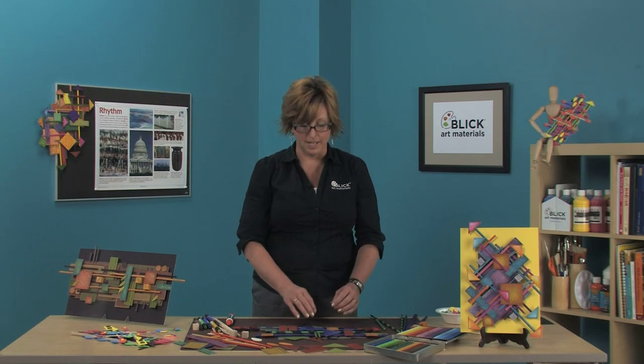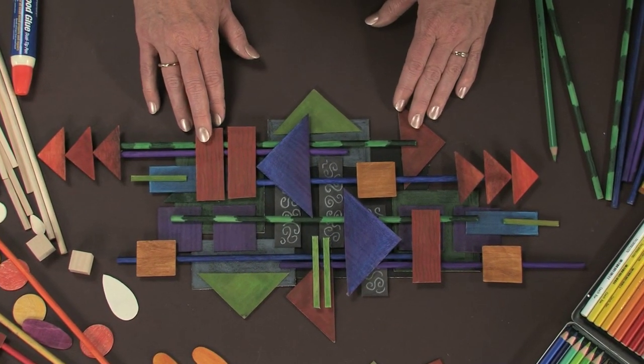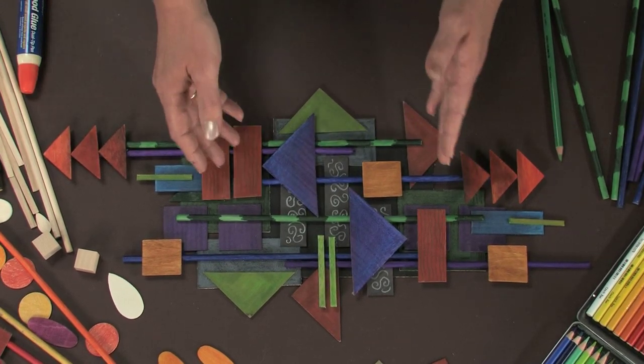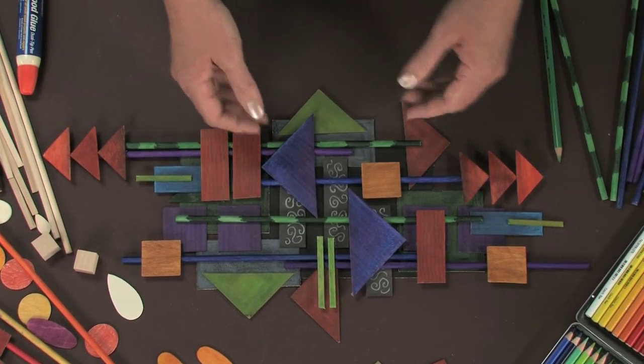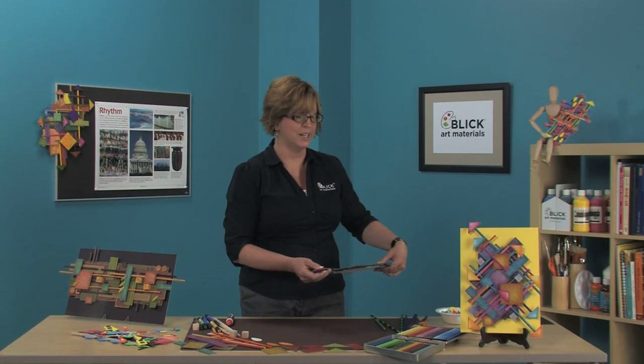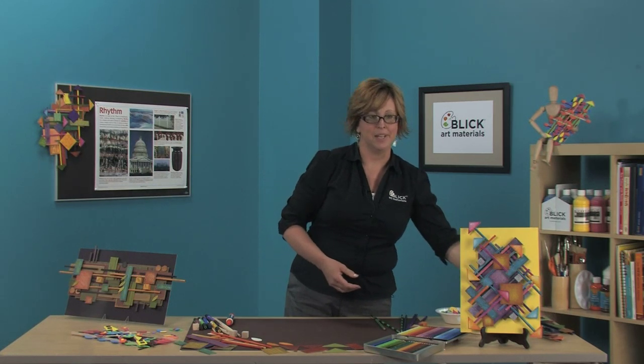I didn't start with a sketch or a plan. I started placing shapes, and each time I placed a shape, I repeated it somewhere else. I think I'm about finished with my collage — it's difficult to know when to stop, as I always want to add just one more piece. But rhythm and layers can be a time-consuming project, and I do have an option for speeding it up a bit.